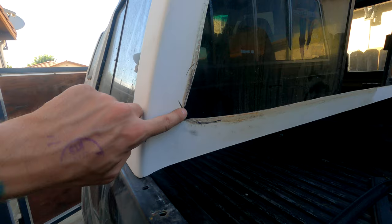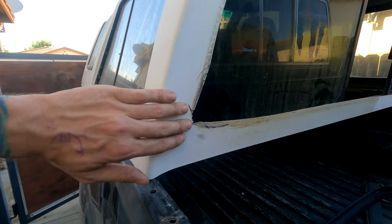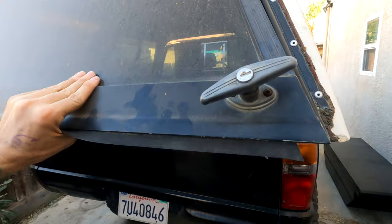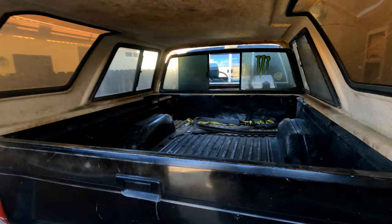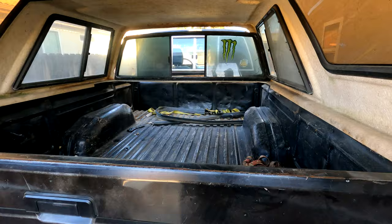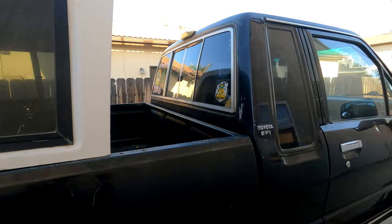It looks like whoever owned this before started cutting at it with some sort of tool — you can see those jagged edges in the fiberglass. If I need to modify it to fit the window better, that's totally fine; we'll just do some fiberglass work to get it mounted where we want it. Once we get this camper shell finished, stay tuned for the truck bed storage system build-out — we're going to build some drawers and maybe a sleeping platform. We basically want this thing to be able to do everything outdoors: crawler and camper.